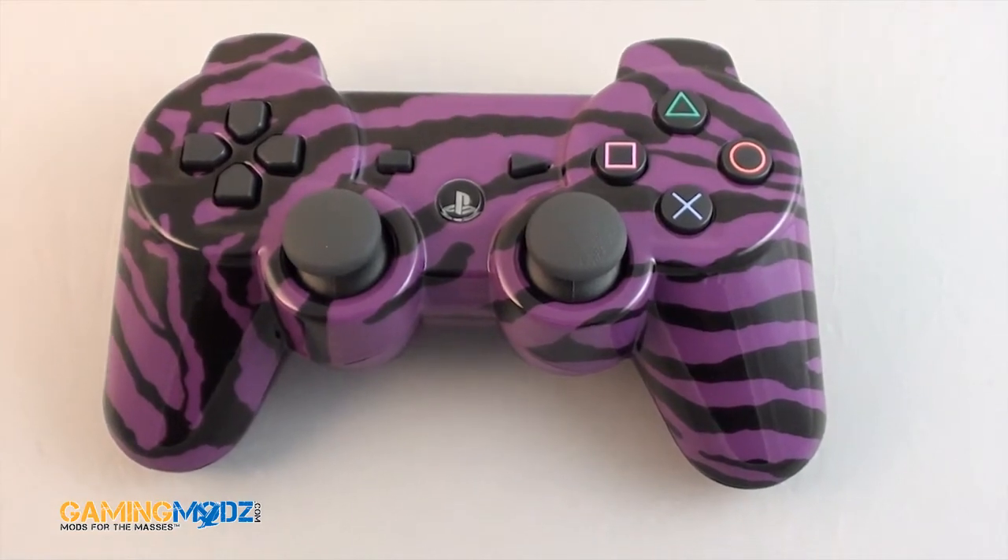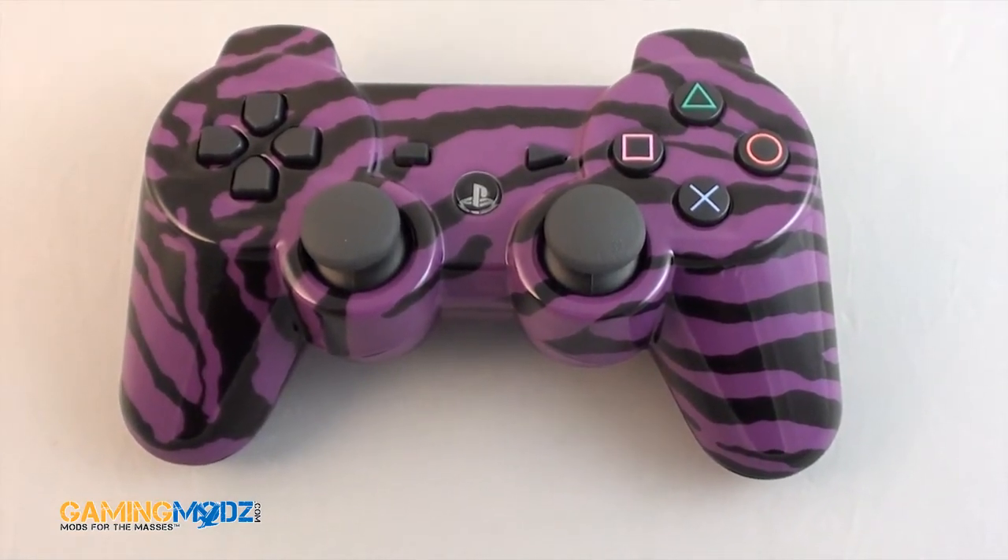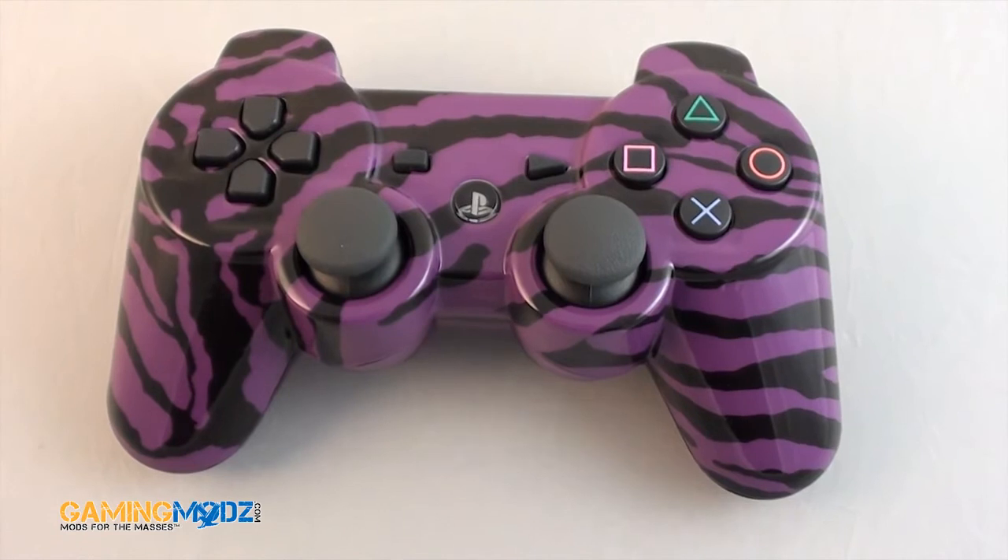Hello and welcome to GamingWads! Let's go ahead and do a demonstration on our Purple Zebra controller.